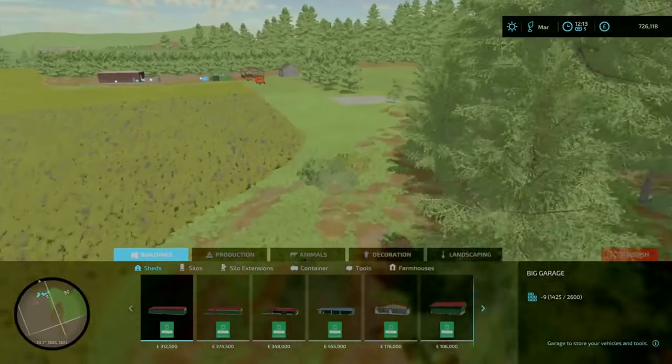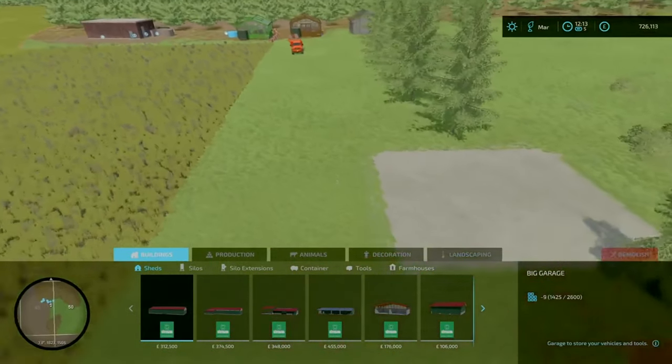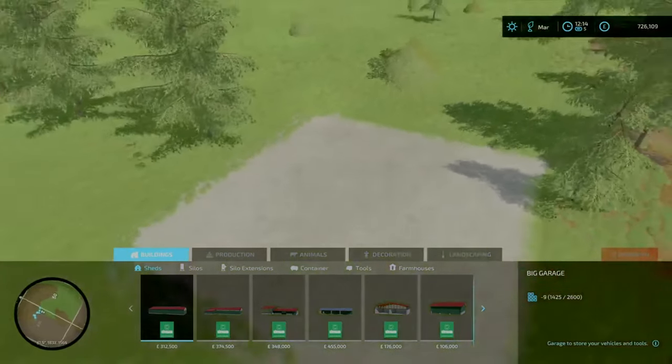I want to smooth this down a bit and create a dirt track up here. I'm not too sure what I'm going to do here — I may have to just leave it as is, or perhaps plant a couple more trees here on the area to get rid of the texture.